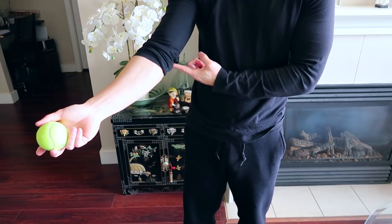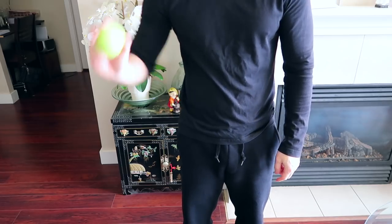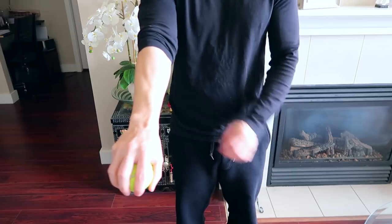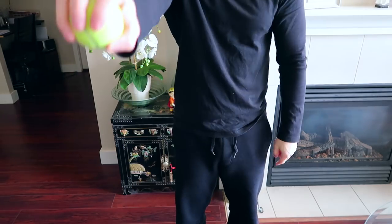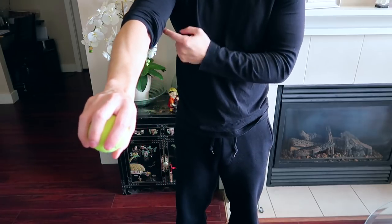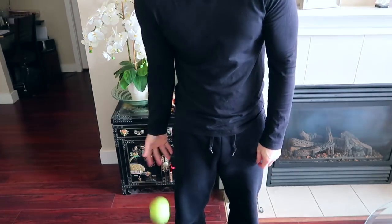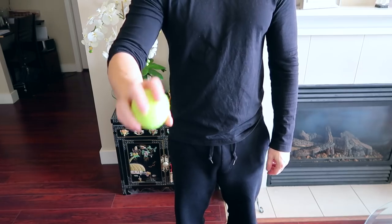Now, if I threw the ball from my elbow to my fingertips — bend my elbow and threw it like that — you see this is more natural. Can you see the difference? This is me throwing the ball from my shoulder all the way to my fingertips. And this is me throwing the ball from my elbow to my fingertips. There's a huge difference. One is cumbersome and difficult to keep up, and the other one is easy and much lighter to manage. And this is what we want with our front crawl.